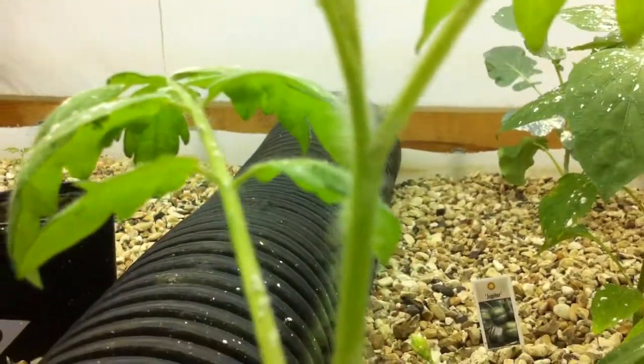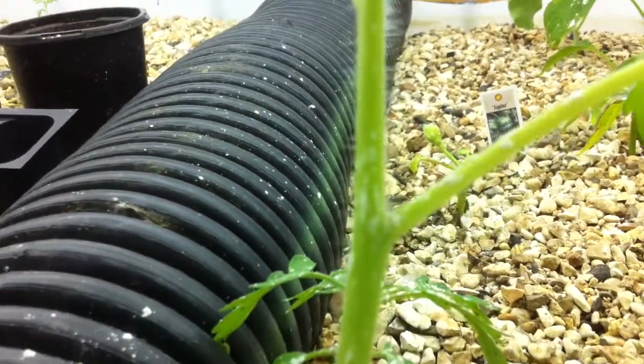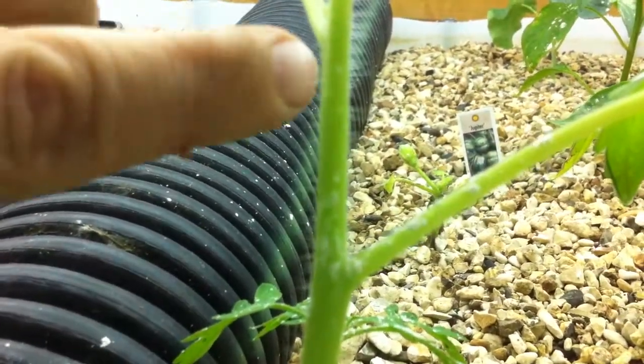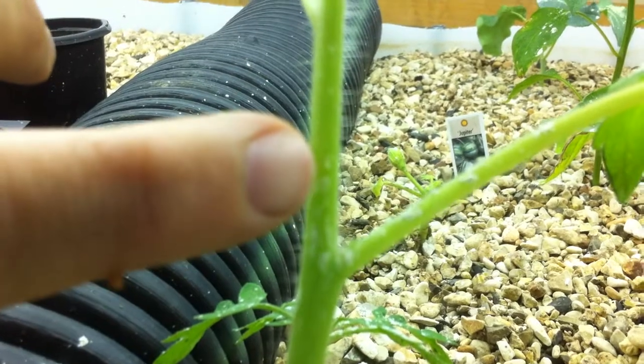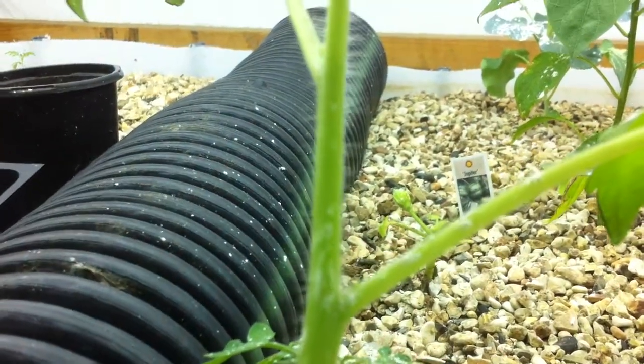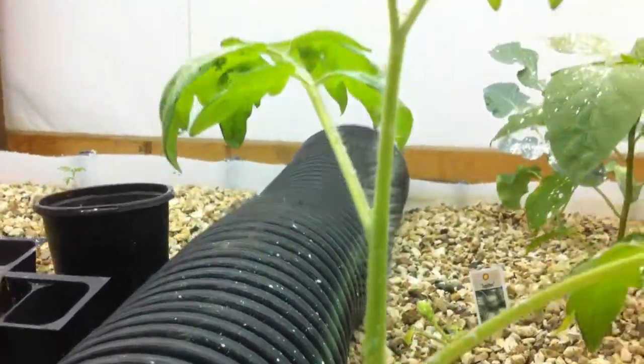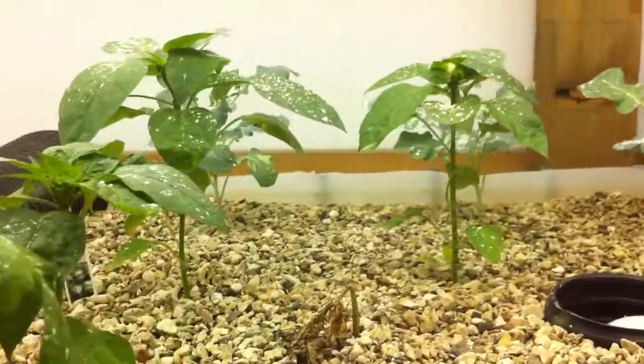You can't really see it with the camera, but there are real tiny aphid eggs all up and down this stem. You can kind of see little bumps right there — it's hard to see with the camera. We're going to see if that takes care of these and gets rid of this problem, and I'll let you know. And that's it for today.